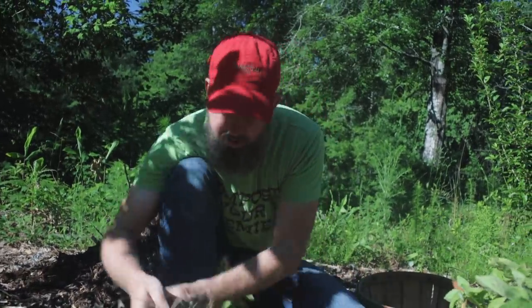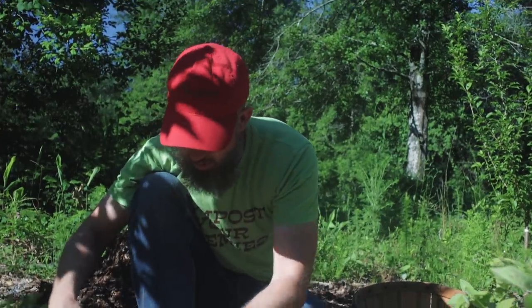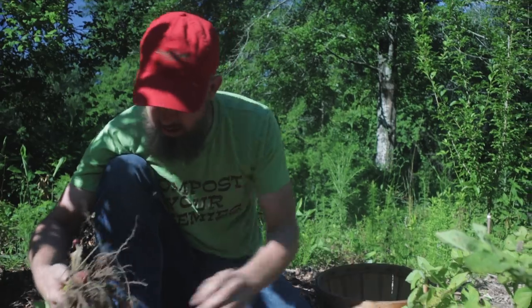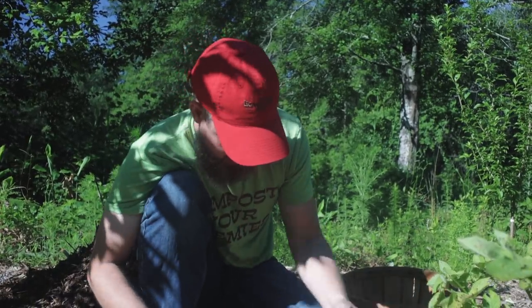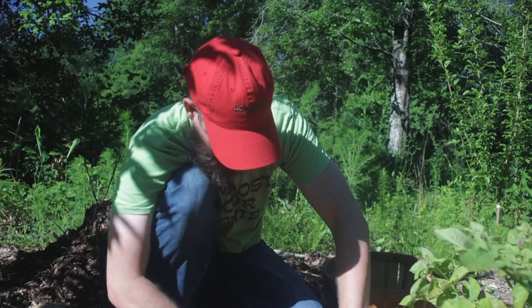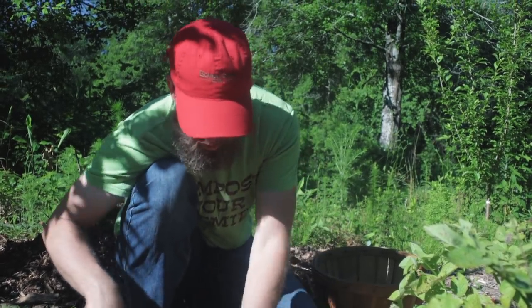Potatoes are a cool season crop, so we put these in February. And we pull them out now, and I've still got time to put in some good crops afterwards.